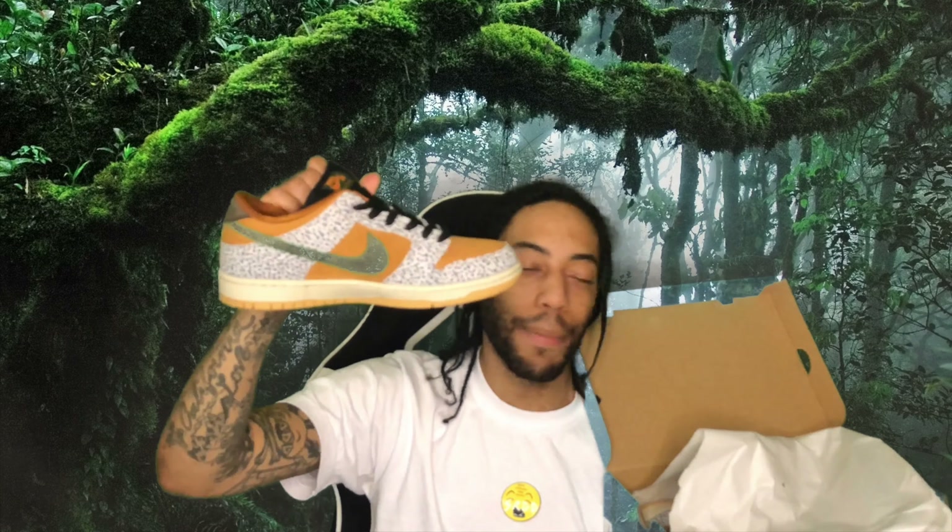Let me tell you guys this - support your local skate shops. Because if you don't, you're going to be assed out. Pretty much, man, you already know I got my hands on the Nike SB Dunk Low Safari joints.